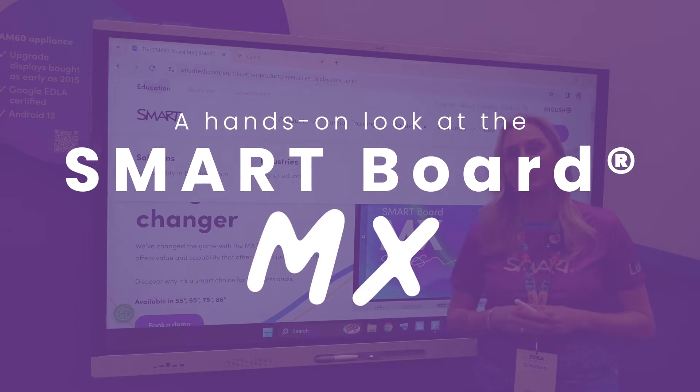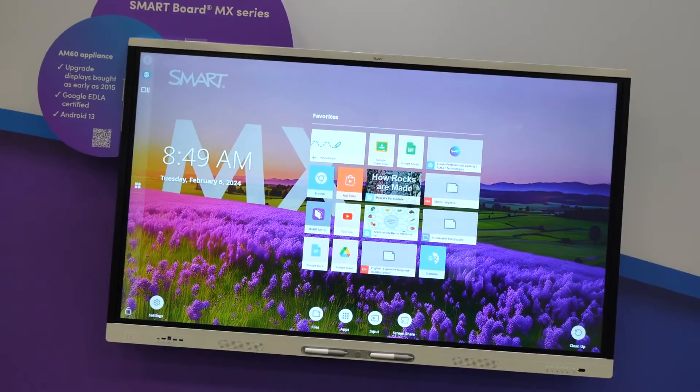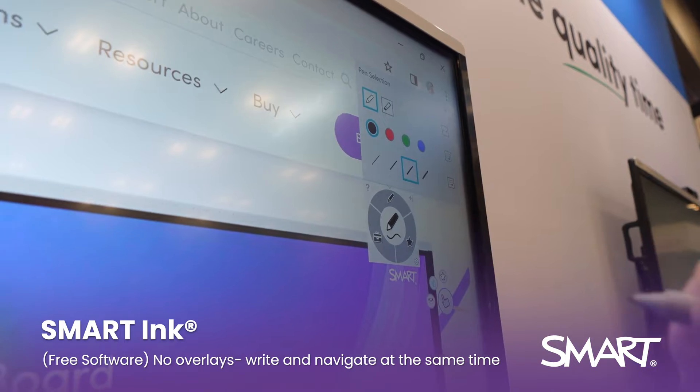Hi everybody, Gretchen Simmons here with Smart Technologies. I'm here in front of our MX board and want to show you my three favorite tools. First one starting off with Smart Ink. This is a great annotation tool that allows me to annotate over any application.